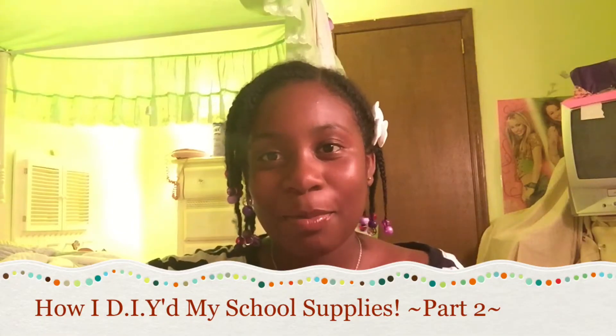Hi, my name is Zoe and welcome to the Zenae and Zoe channel. This is my first solo video on the channel. This is a part two of the last video that my sister made on how I DIY my school supplies — this video is part two. Let's go!